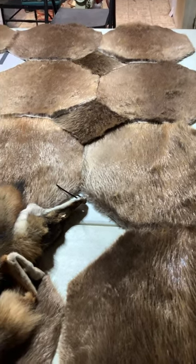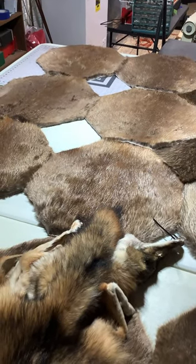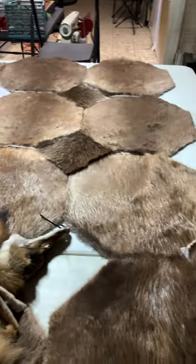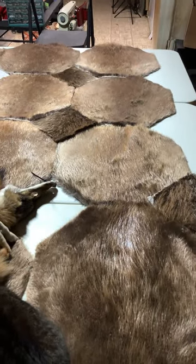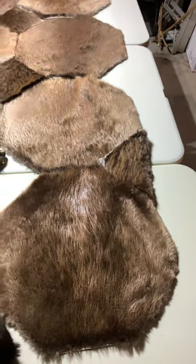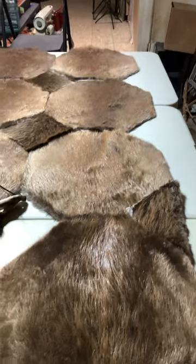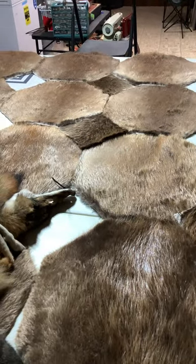Anyway, keep watching so you can see the end result — because I think this is going to be one cool blanket by the time it's done. These tables are six foot, and the beaver blanket already goes from over there almost all the way to over here. With the coyote border on there it's really going to add to the width and length. Keep watching for the next episode — I'll try to get it out as quick as I can.